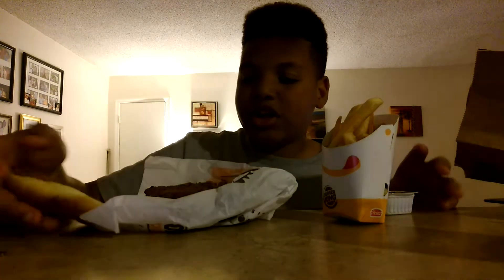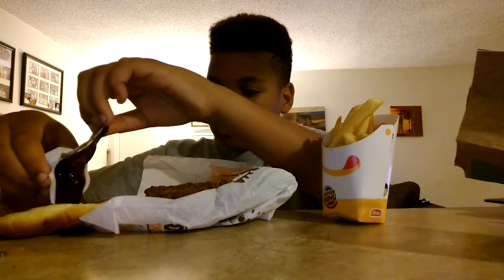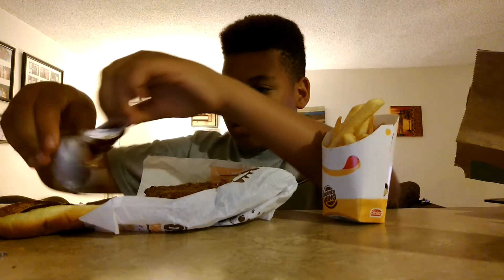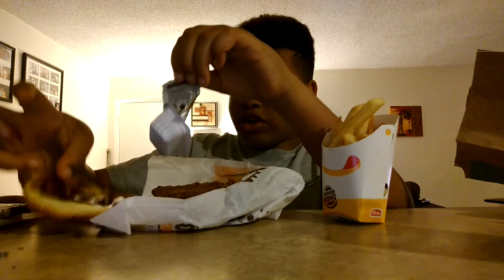Alright, now let's take this and put this on the bun actually. We got it on there.